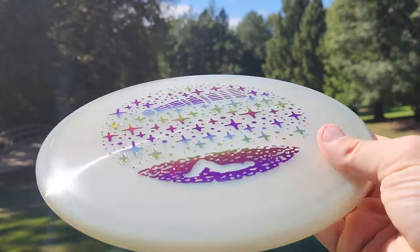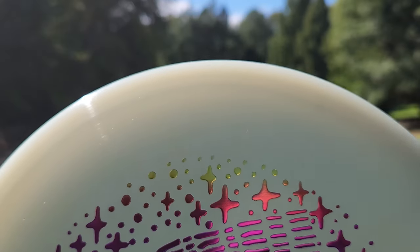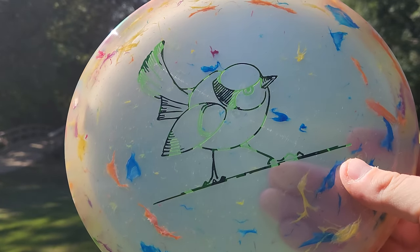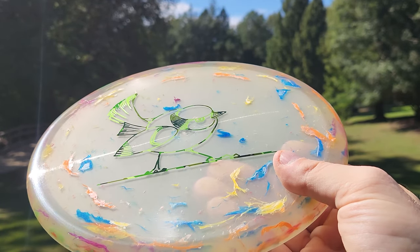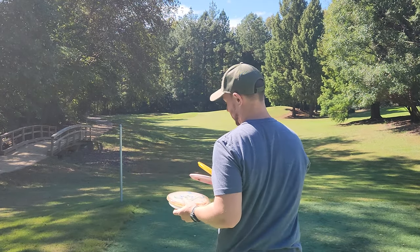Then we've got a nice Glow Flex Comet — it's got the little guy on the ground watching the Comet go through the sky. Pretty cool. Glow Flex Jawbreaker Zone. So pretty cool discs for the Failure Lake Drop that Discraft has come out with this year.